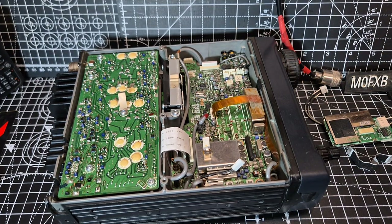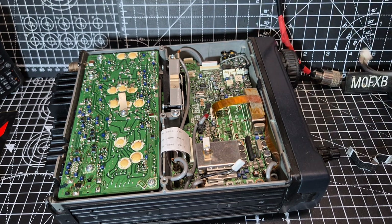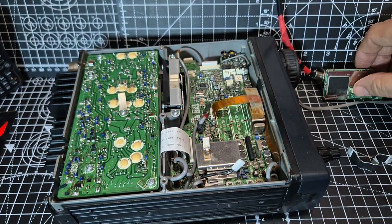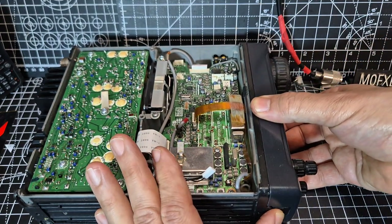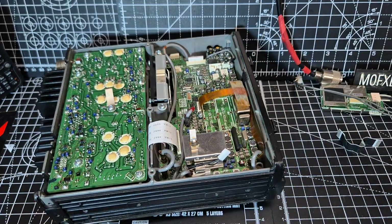Now the connector that we're interested in goes here, and that's going to be this one here. There's a gap there on the side. Let's take the head unit off while we're here, so you're not risking any damage to that. Just move that out of the way.